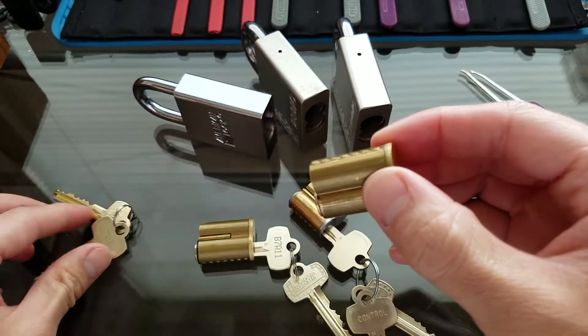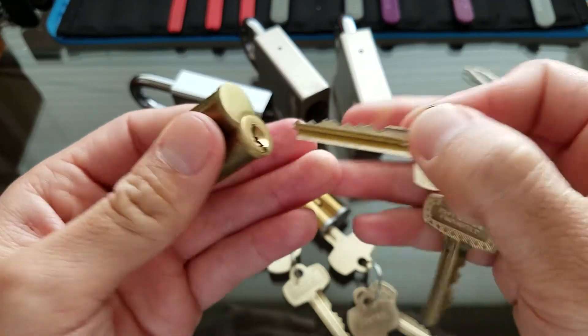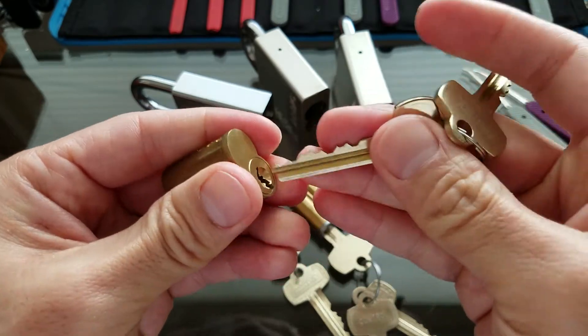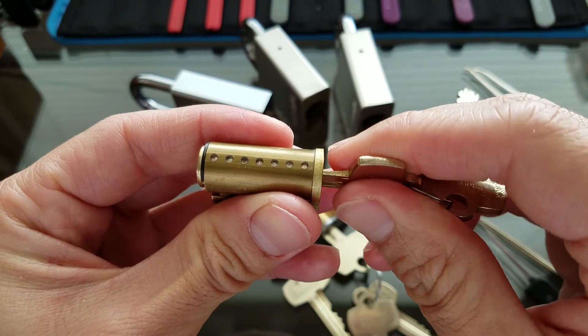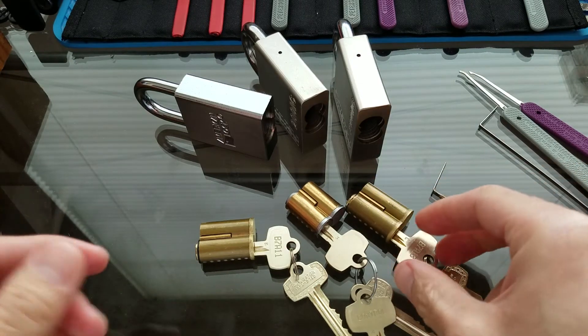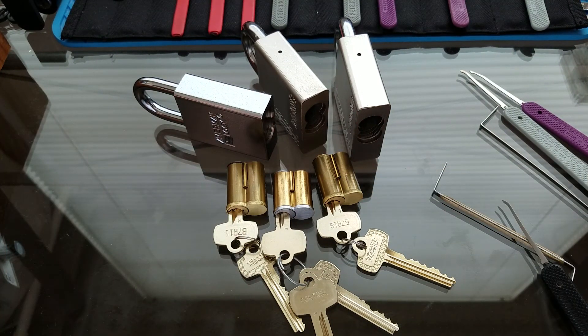And for the third one here, let me lock this one back up into control. Here's the key. Yep, you can see that all of them are filled up too. There you have it — three SFIC cores all picked to control. Thanks for watching.